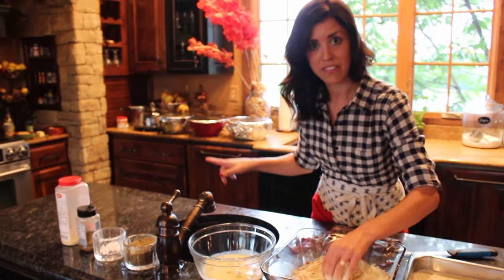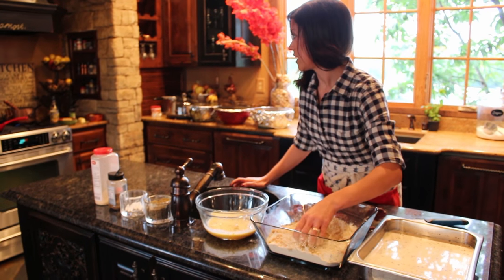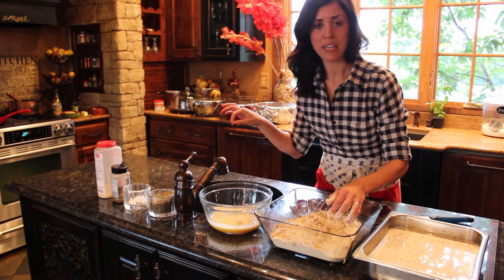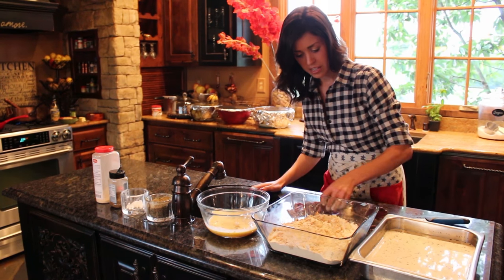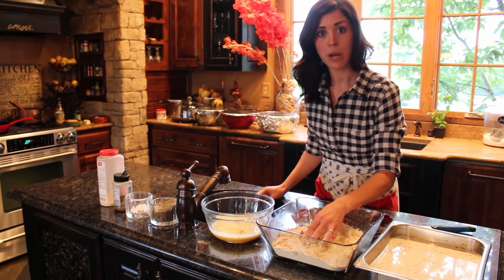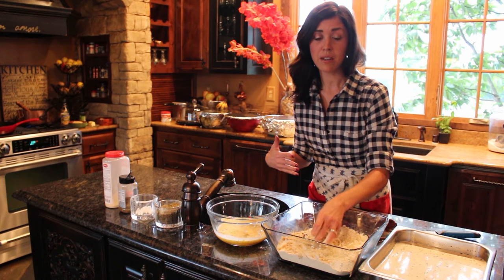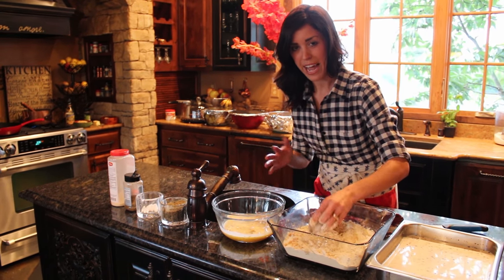Over on the stovetop, I've got my butter and vegetable oil mixture getting nice and hot — about 350 degrees. If you just want to drop a piece of your breading in there and it sizzles and starts to bubble, then you know it's hot enough. I like to use vegetable oil and butter when shallow frying on the stovetop because the vegetable oil keeps the butter from burning, but the butter adds great flavor. I do about half and half of both.